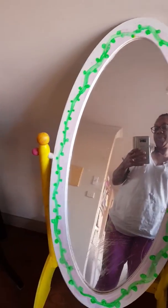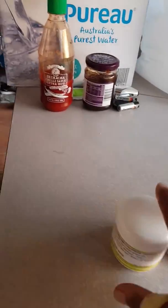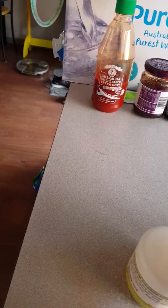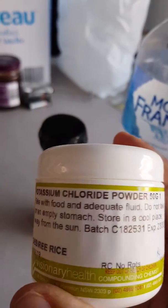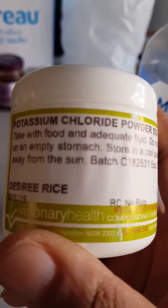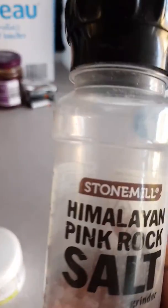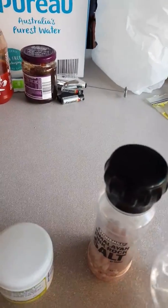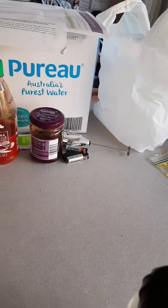I'll show you my bottle and my snake juice stuff. I've got the potassium chloride powder here — if you're in Australia, I get this from a chemist who makes it up for me in the quantity that I need. I've got my salt and I've got my pure water over there that I'm going to fill up this water bottle with.